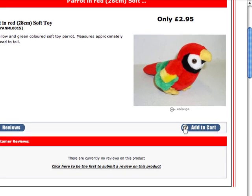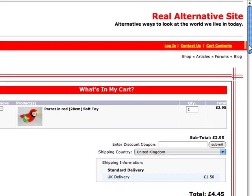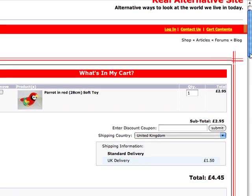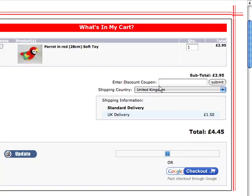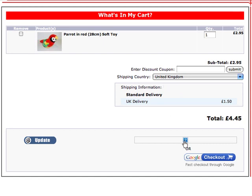It will then take me straight to the shopping cart. Now if you've bought anything from us before, you'll know that it used to take you to a create account page or a login page, but now you don't have to do that. Here's your shopping basket, and your shipping country is shown here — United Kingdom — and you can select a different country from the drop-down menu if you're not in the UK.